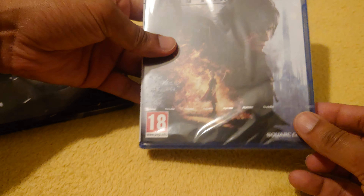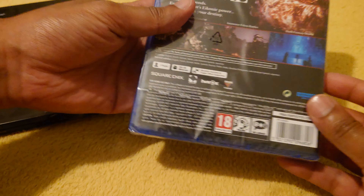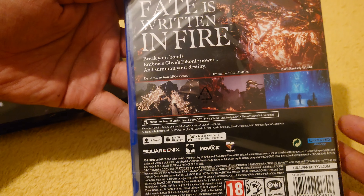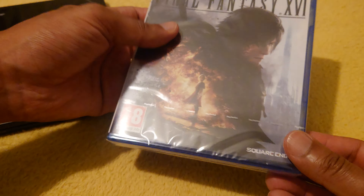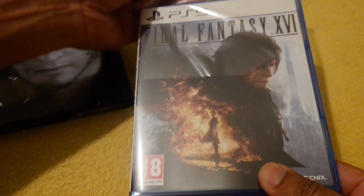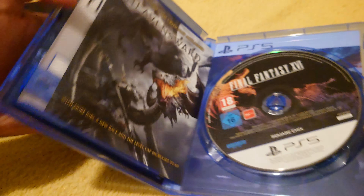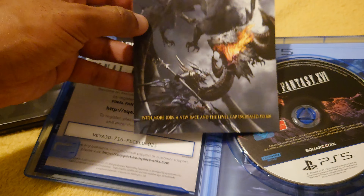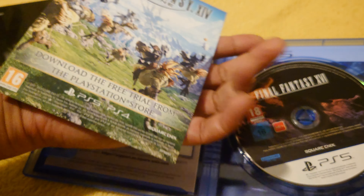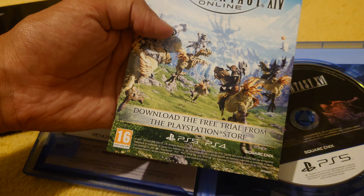PS5 case here — just have a quick look at the back. It says 100 gigabytes, one player. You can read that if you want. This is the online game info — no code, they're just telling you that.